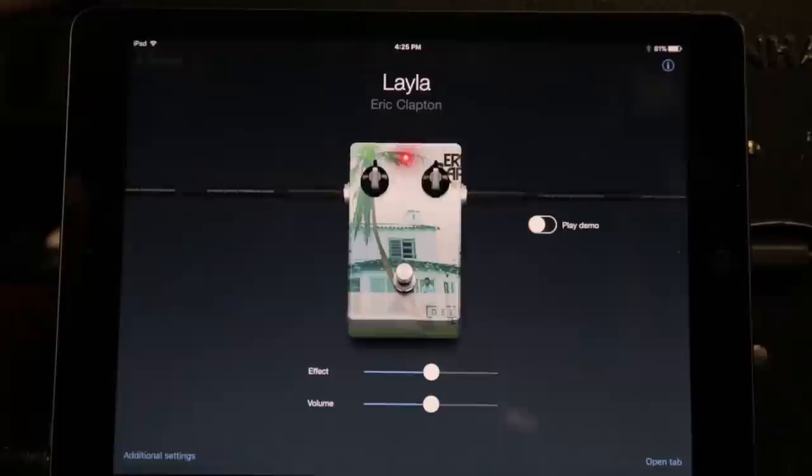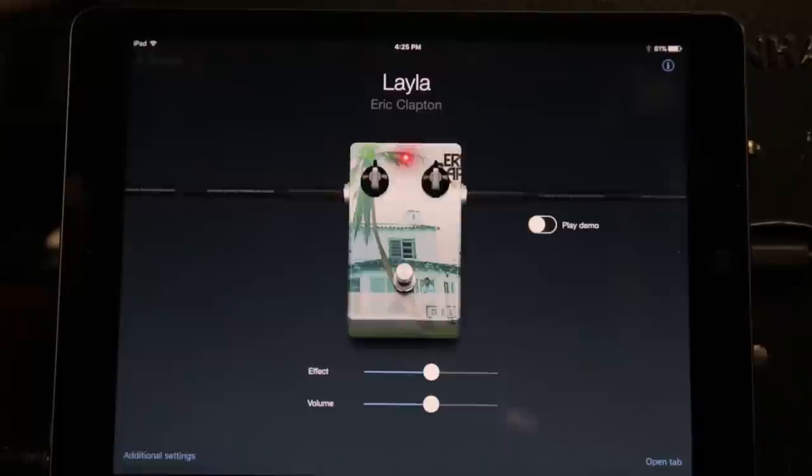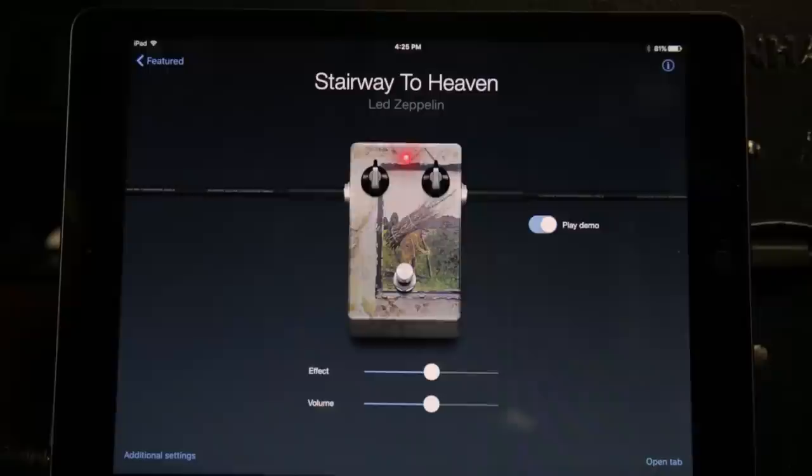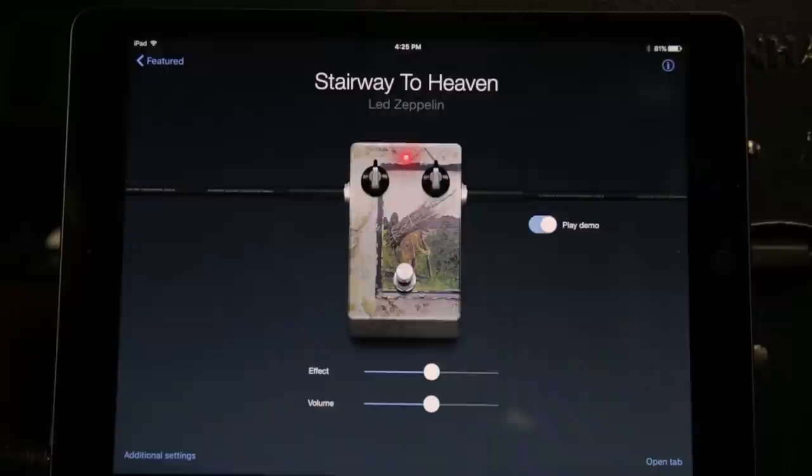Let's go back. Let's go to... it says Top of the Week. Let's go to Stairway to Heaven. This is the Stairway to Heaven lead tone. I'm going to play around with it — let's hear the demo first. We've got some overdrive and delay going on there. You can turn it off, go to clean, click it back on. Let's see what I can do with it.